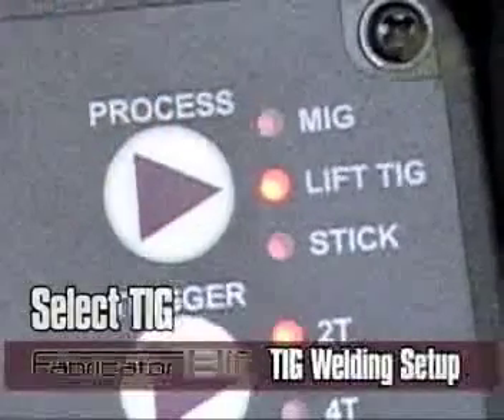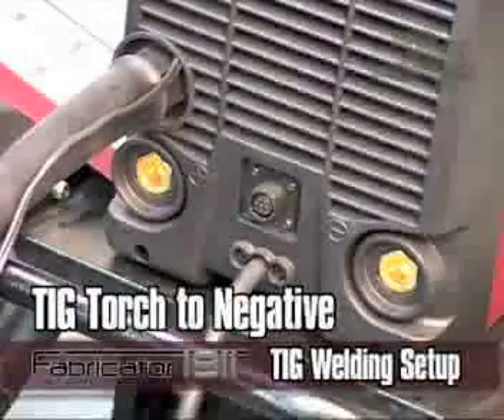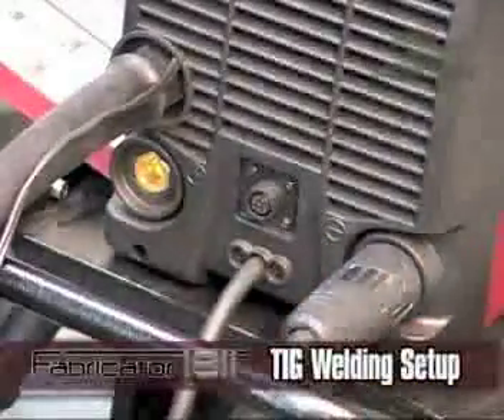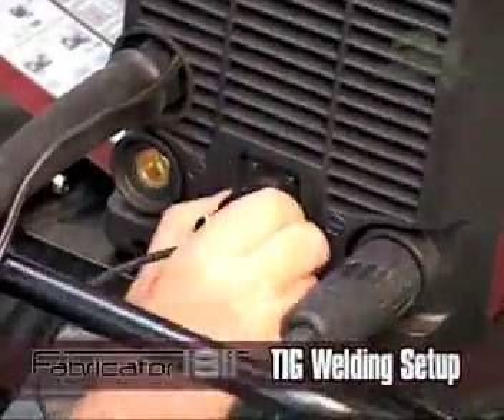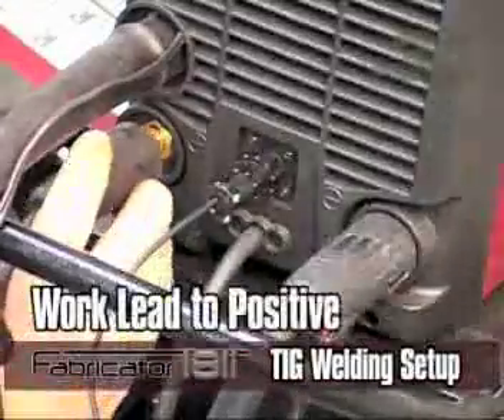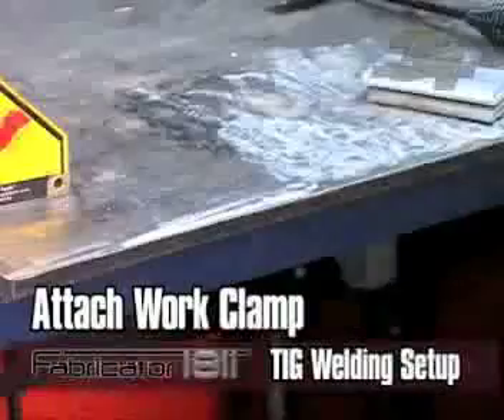Select TIG mode with the process switch on the front panel. Twist lock your TIG torch to the negative output connection. Twist lock your work lead to the positive output connection.